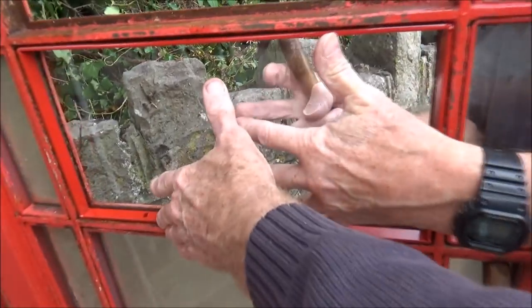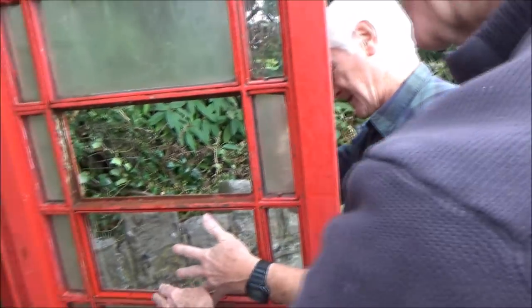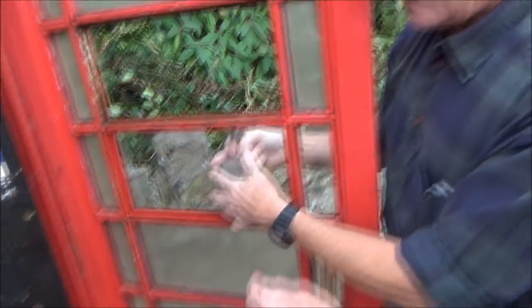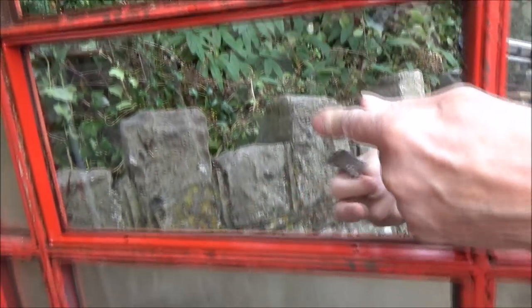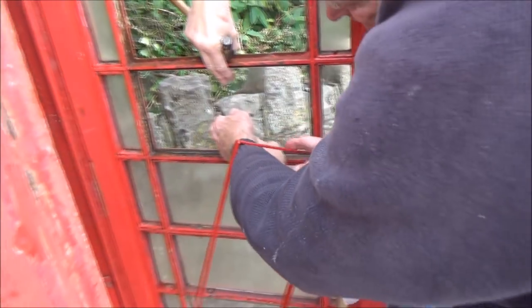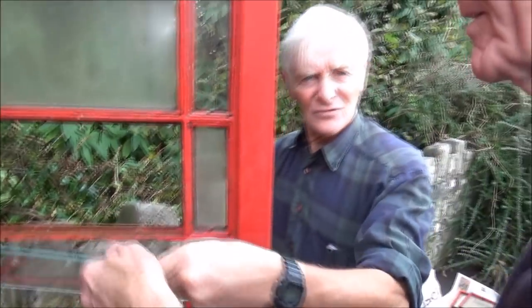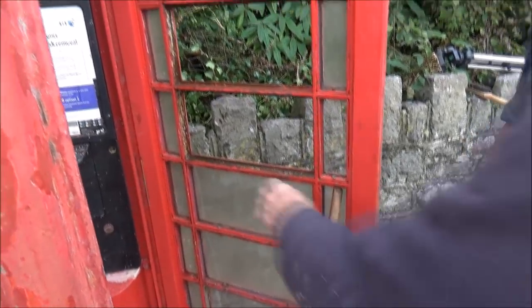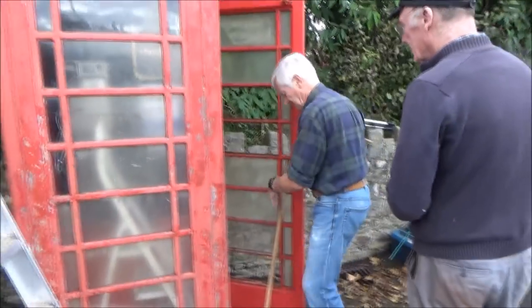That is toughened glass, yeah. The local vandals can't do much with this — don't encourage them, they might watch this and take it as a challenge. That is amazing, and that's originally what it would have been like. Until those holes actually line up, we've got new rivets, we've got a whole kit. We need to get some clear mastic around there. That's going to get messy. So we're going to take those out and carry on rubbing down.